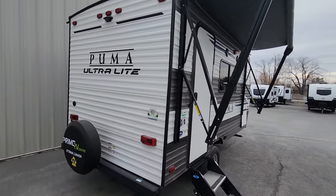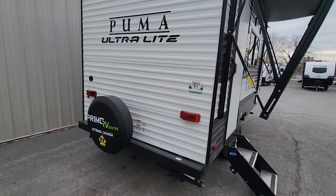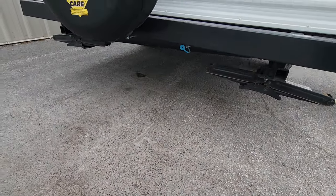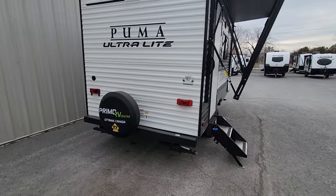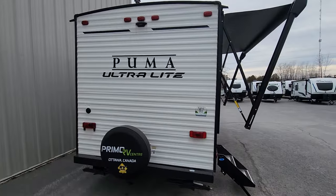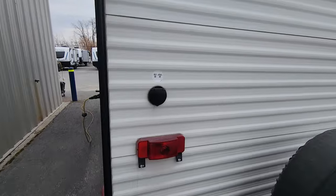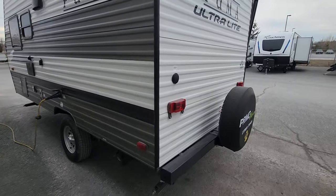On the back side, the unit is pre-wired for a backup camera and there's a spare tire mounted in the back. There's also an LP gas connection on the back so you could set up a grilling area with a barbecue or a stove via a high-pressure hookup. There's an RV cable TV connection for on-site cable or for hooking up a satellite dish.